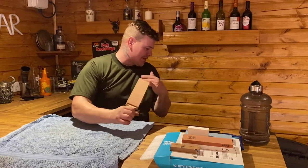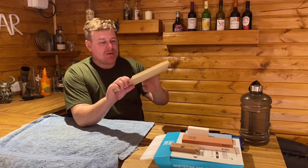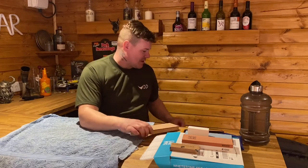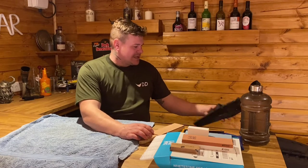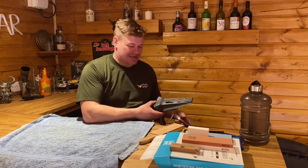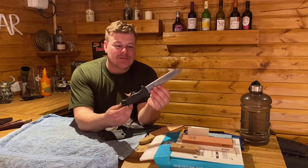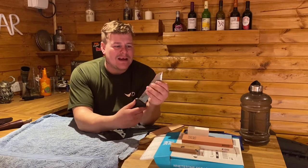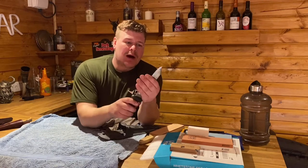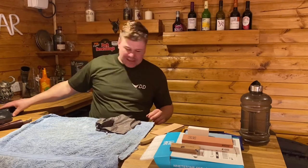I've got my honing strop — that's cowhide, made for me by Mason Bushcrafts. The knife I'm going to be bringing back to life today is a very old knife I bought about four years ago and it's been battered. It's a scuba diving knife, militant stainless steel made in Japan — blunt as you know what — but I'm going to try and get an edge back on it.